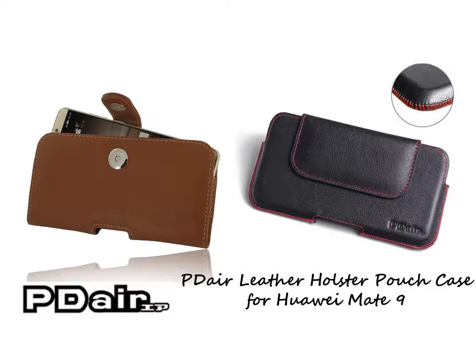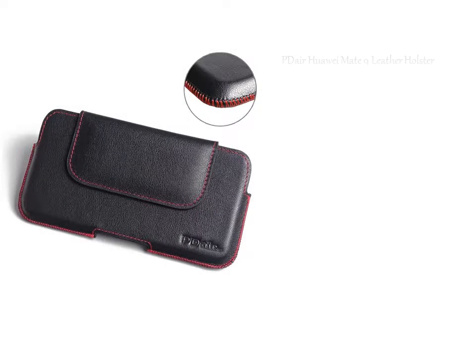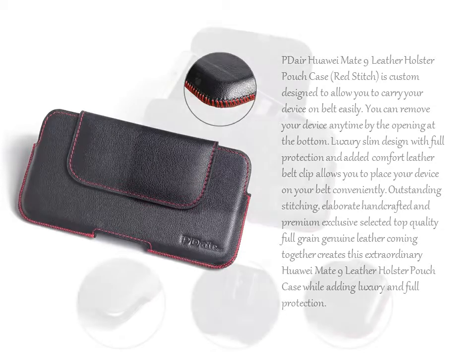PDA Hallway Mate 9 Leather Holster Pouch Case, Red Stitch, is custom designed to allow you to carry your device on belt easily. You can remove your device anytime by the opening at the bottom. Luxury slim design with full protection and added comfort leather belt clip allows you to place your device on your belt conveniently.